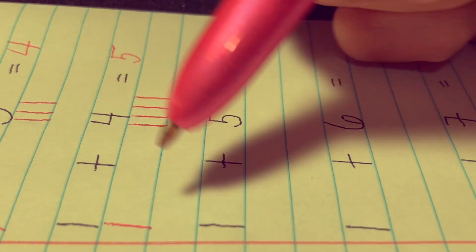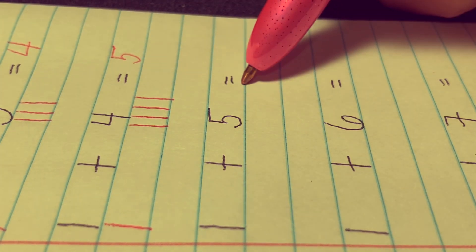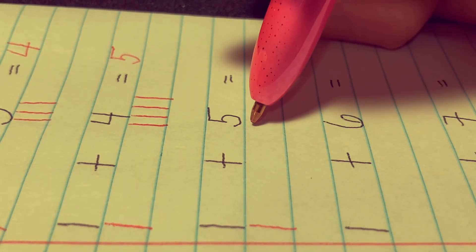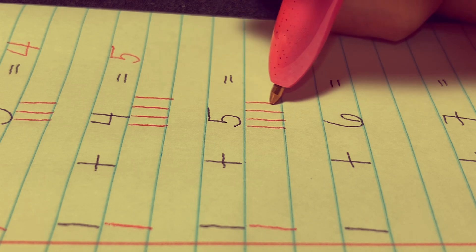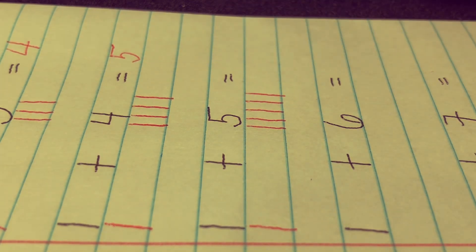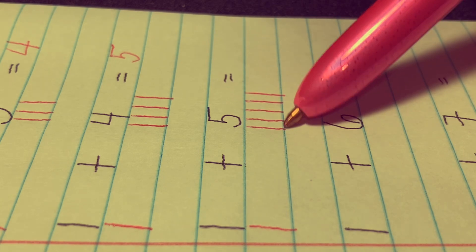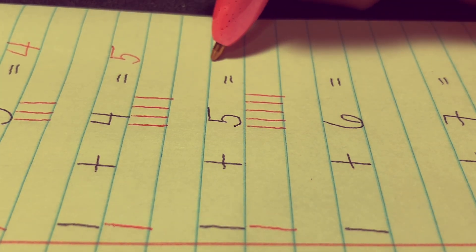Next, 1 plus 5 equals. Let's draw one stick here and five sticks there: 1, 2, 3, 4, 5. Let's count all the sticks together: 1, 2, 3, 4, 5, and 6. The correct answer is 6.